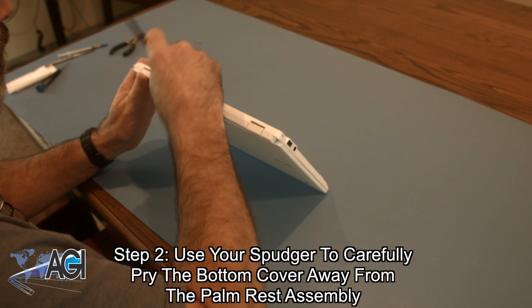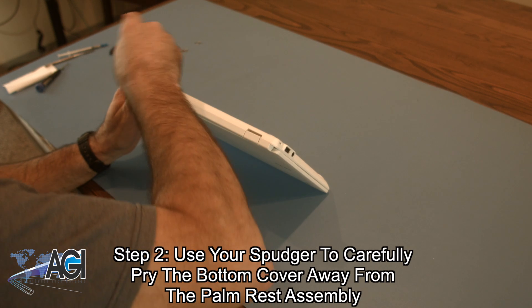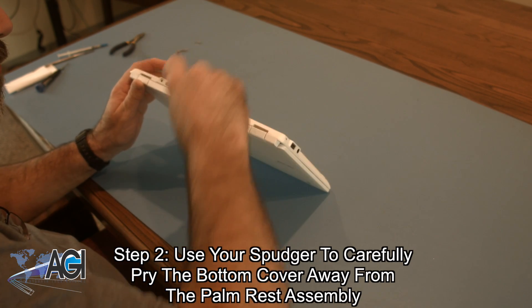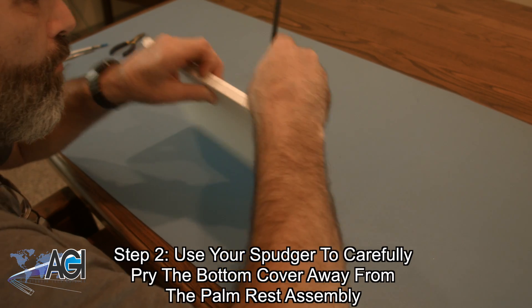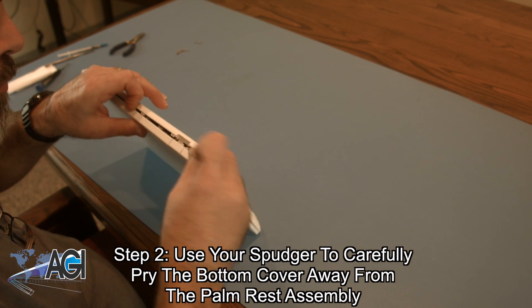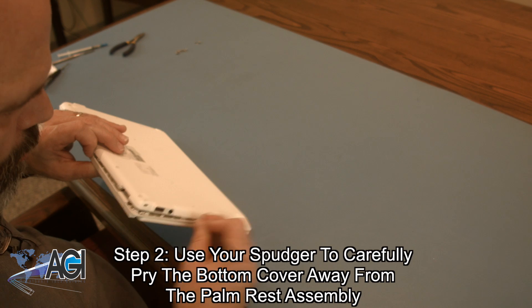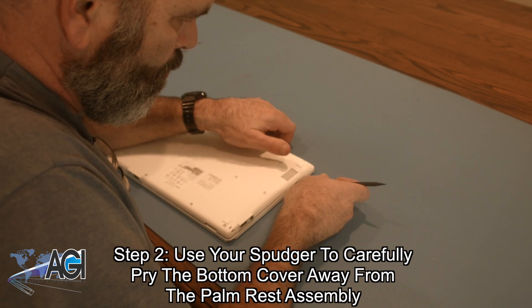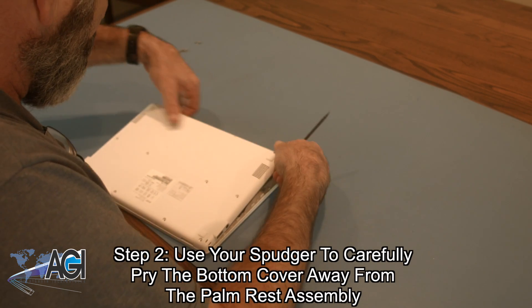Now, you will use your spudger to carefully pry the bottom cover apart from the palm rest assembly. Make sure you don't pull the bottom cover too hard or too far once it's separated, because the daughterboard cable on the bottom cover is still attached to the motherboard.